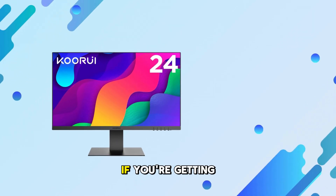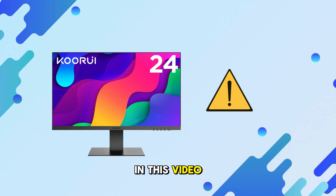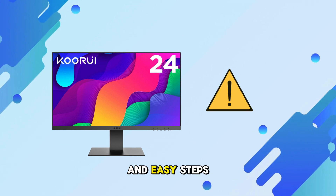Welcome back to the channel. If you're getting a no-signal message on your KORUI monitor, don't worry — in this video I'll show you a few quick and easy steps to fix it.